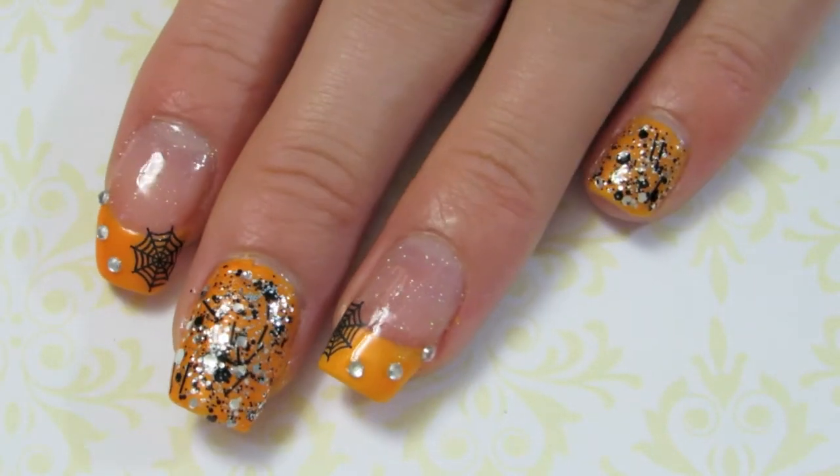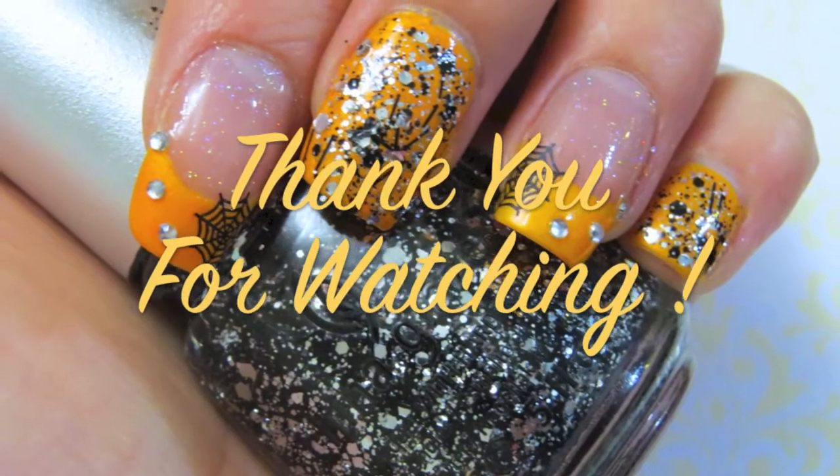And of course, finish it off with a nice top coat, and that's it! Thank you for watching.